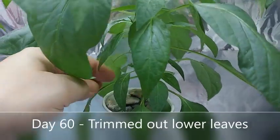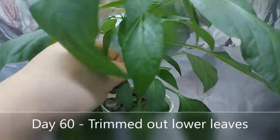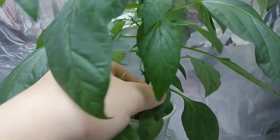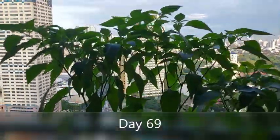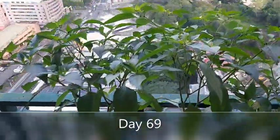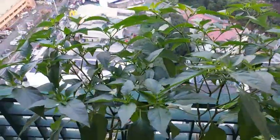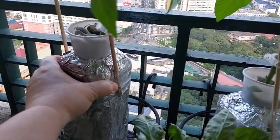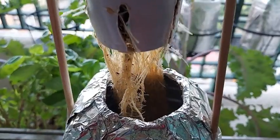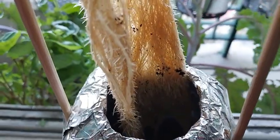Chili peppers love full sun. You can continue to use your indoor LED lights, but in my case I will be placing the peppers on my windowsill which gets afternoon sun. Don't forget to check every two to three days the level of the solution and refill when necessary.